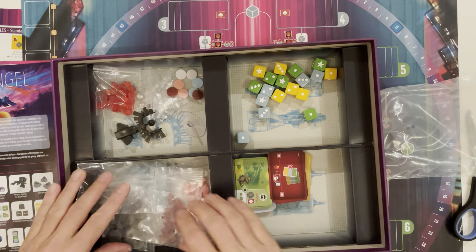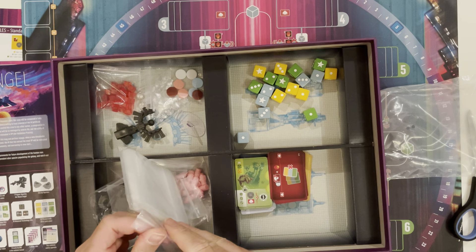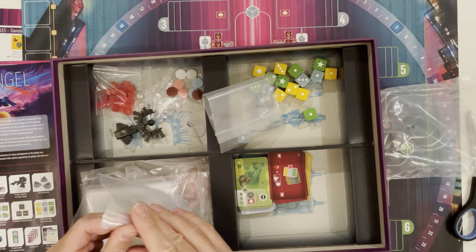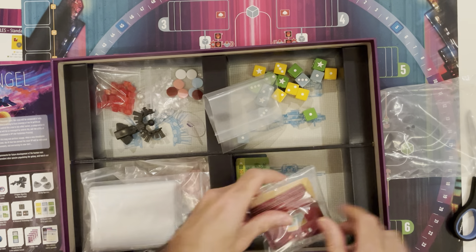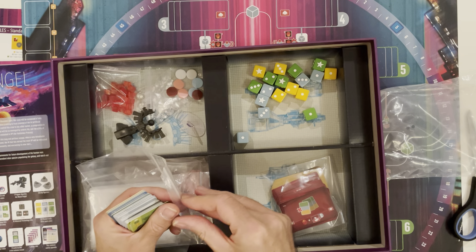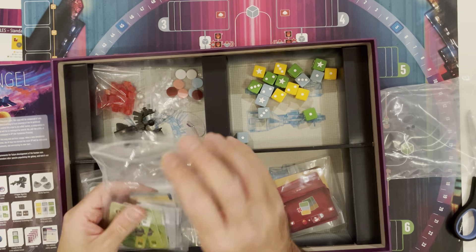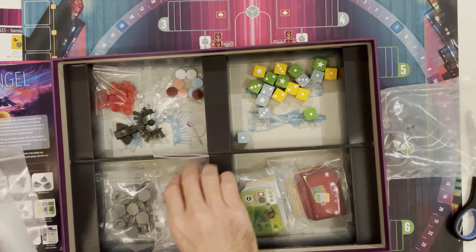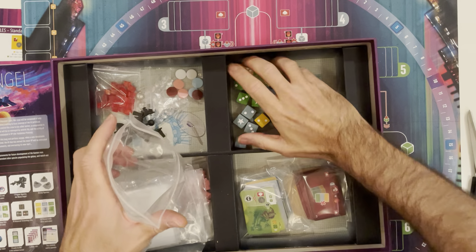I'm just thinking about sleeving them, and I imagine that's why we've got all these bags. I often strip out everything that isn't relevant for solo or co-op and bag that all up because I won't be using it. I haven't looked at the rules for this yet, but I've heard some very good things which is why it was on my wish list. I was very excited to pick it up at Good Games in Newcastle.